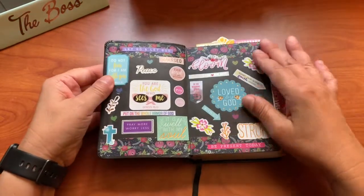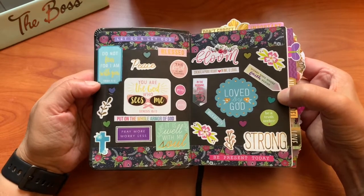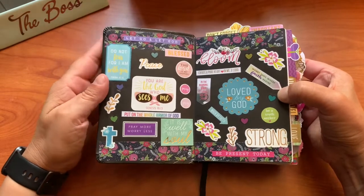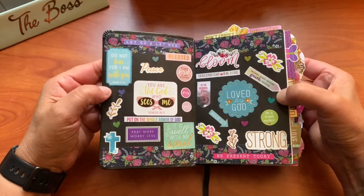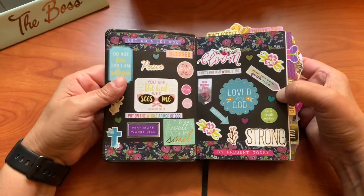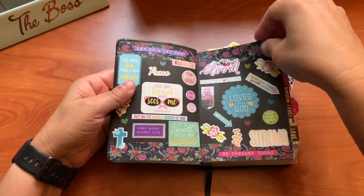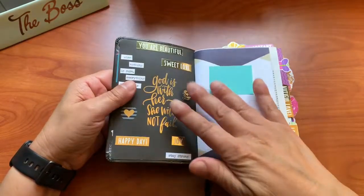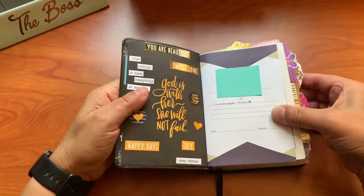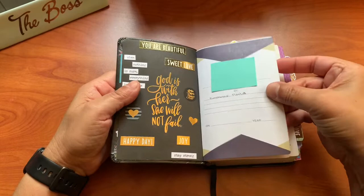The inside is decorated. Everything in here does have a purpose and a reason for me putting it in here. This front is almost like a dashboard, like a place of encouragement for me to open. Everything in here is just pure encouragement in the Lord. I try to make everything match. Most of these stickers are from Happy Planner and a mishmash of different stickers that I had.